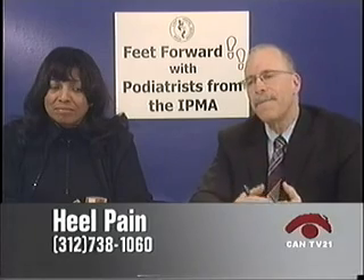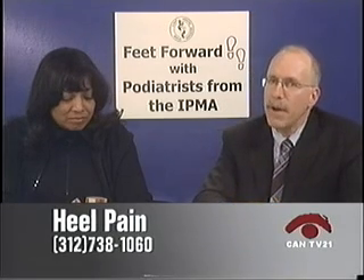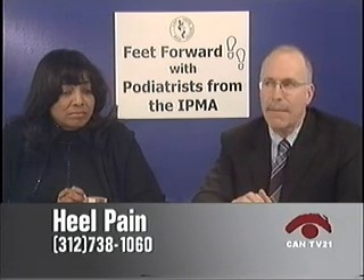A caller has heel and ankle pain that responds well to anti-inflammatories like Indocin or ibuprofen, but the relief only covers about 90% of the pain and eventually flares back up. The doctor uses an analogy: if you have a fever from a bacterial infection and take aspirin, the fever goes away for four hours, but if you take antibiotics that treat the cause, the fever breaks on its own. The most important thing is to control the abnormal mechanics in your foot. With an orthotic, over two to four months you should improve. Anti-inflammatories, good supportive shoes, and if not improving, see a podiatrist for a custom orthotic.